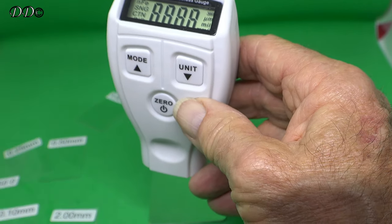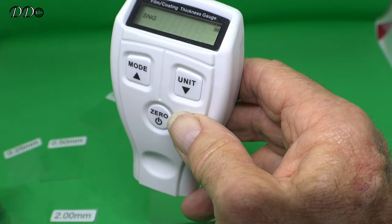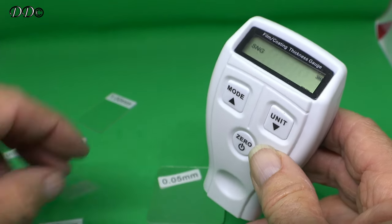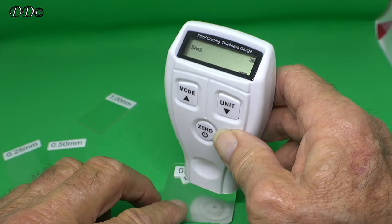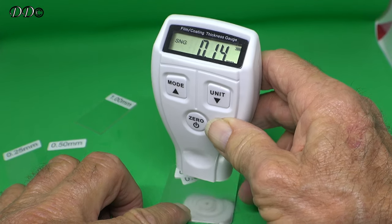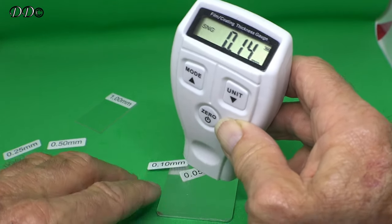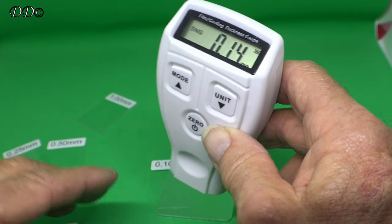If I press again, it'll start up again — say I put the 0.05 and the 10 on making it 15, which is 0.1. But I'm on a floppy surface here, which is not really the best thing to do it on.